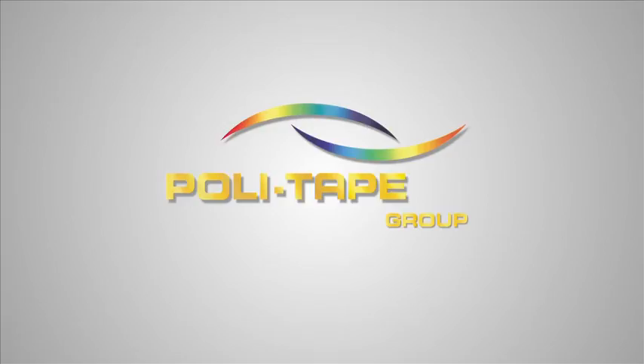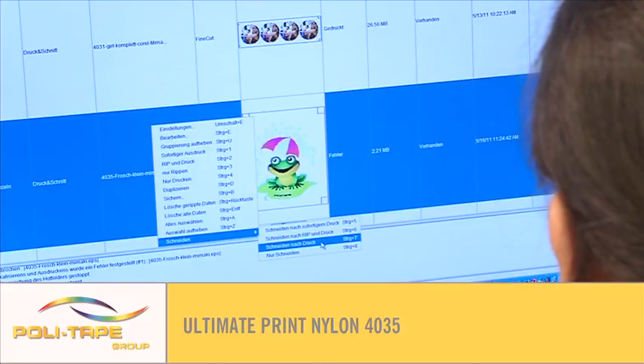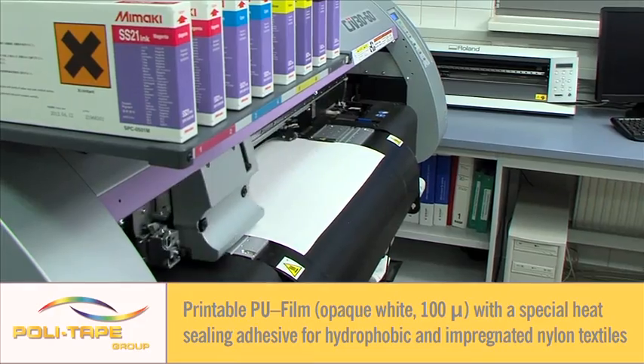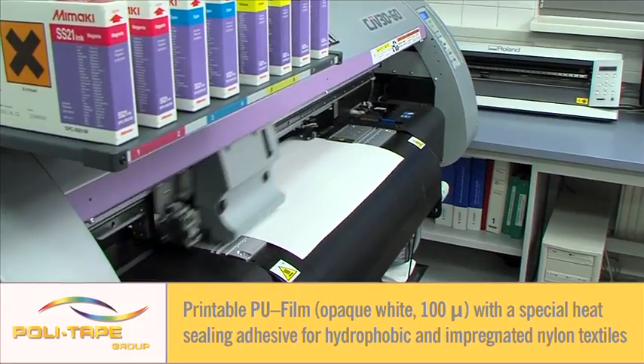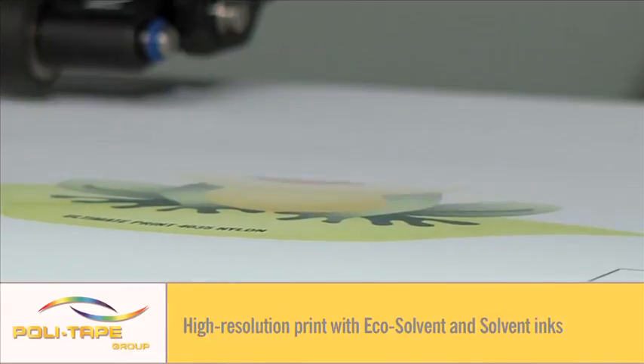Welcome to the Polytape application video of Ultimate Print Nylon — a demonstration of how to use Europe's best quality textile films. This is a printable PU 100 micron film with a special adhesive for hydrophobic and nylon textiles.